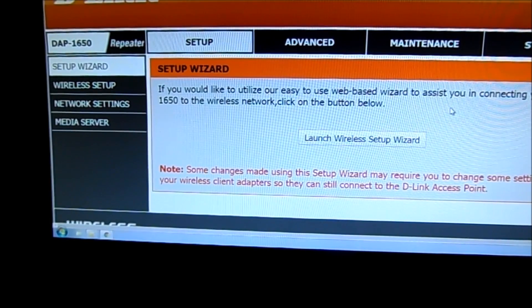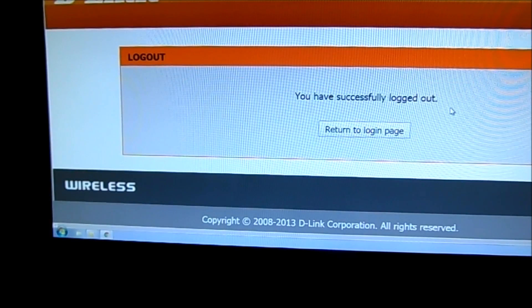Log into it with your password that you'll get in the box. Once you've done that, it should be running fine. If you have any problems, there is a helpline or a help email address in there that you can contact D-Link with. If you like this video, please go ahead and subscribe — there'll be more coming soon. Thank you.